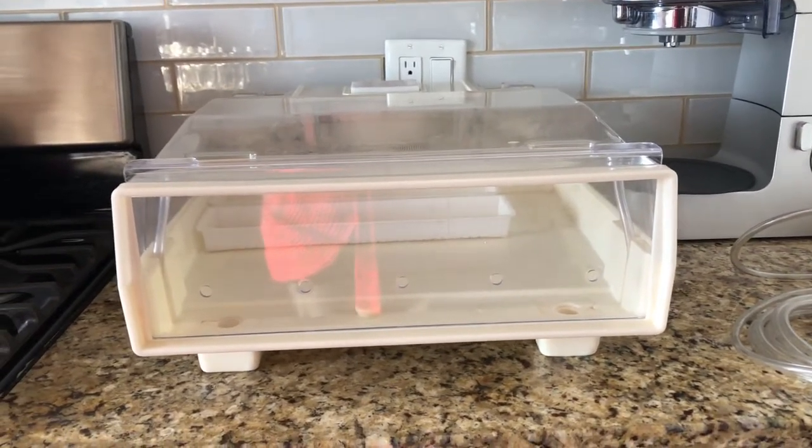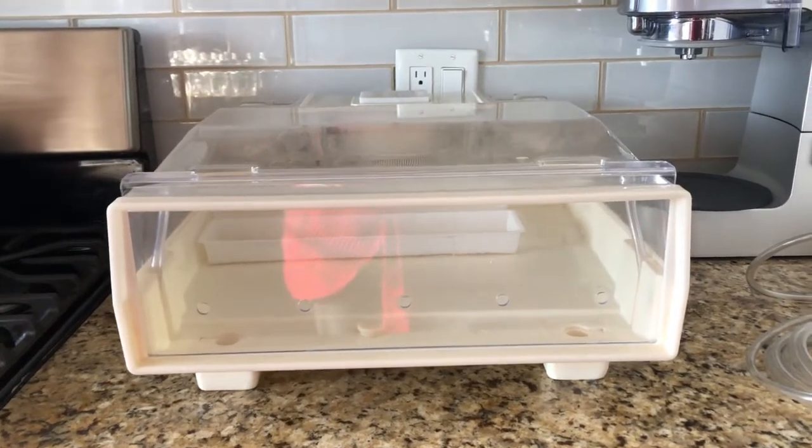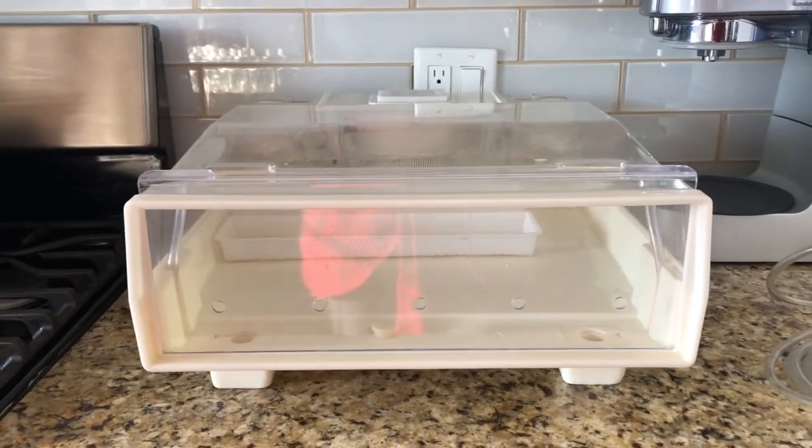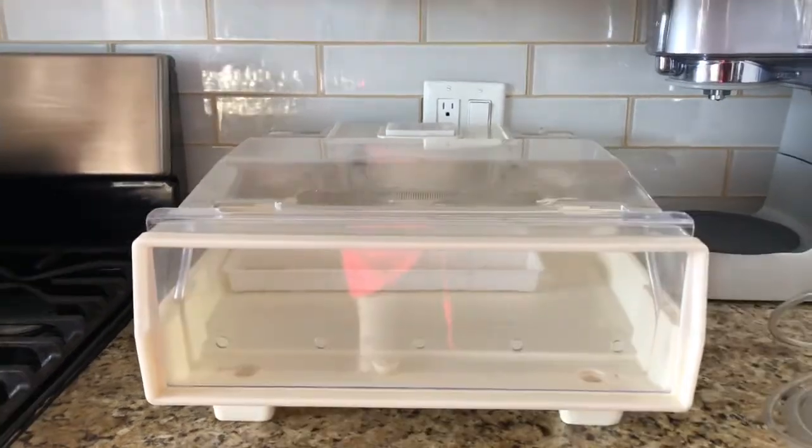We had onions, radishes, cabbage sprouts, sunflower sprouts — you name it, we had it all. My husband doesn't actually top them with anything — he just eats them right out of the sprouter. So don't give up.